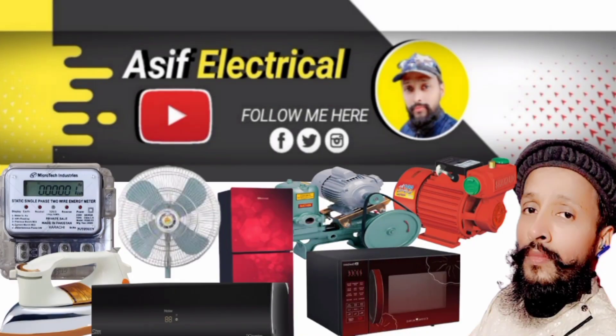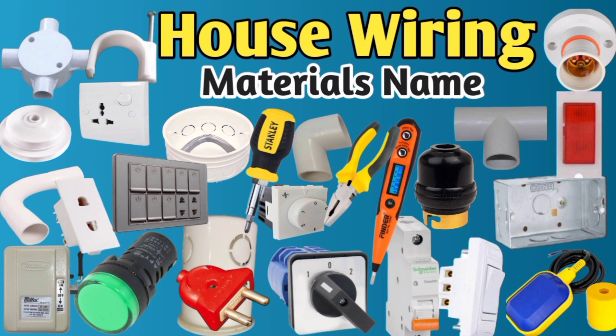Bismillahirrahmanirrahim. Welcome to my YouTube channel, Asif Electrical Friend. This video is made for electric spare part names.